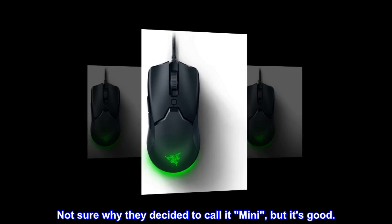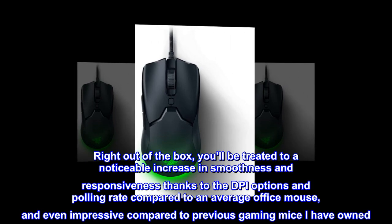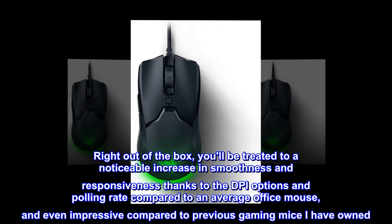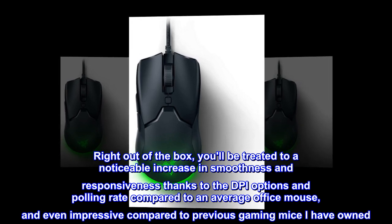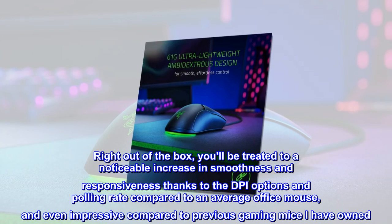Not sure why they decided to call it mini, but it's good. Right out of the box, you'll be treated to a noticeable increase in smoothness and responsiveness thanks to the DPI options and polling rate compared to an average office mouse, and even impressive compared to previous gaming mice I have owned.